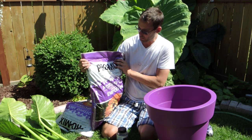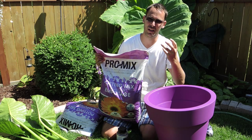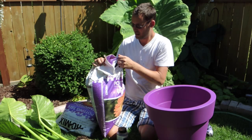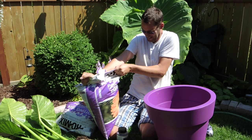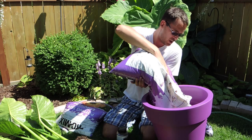Today I am using a ProMix potting soil. No specific reason — it was inexpensive, and I do like the brand ProMix. I usually buy bales of it. I find that it's a really nice light mix; it's got perlite added in and it's just a nice peat base usually. So I'm just going to dump the majority of this bag in.